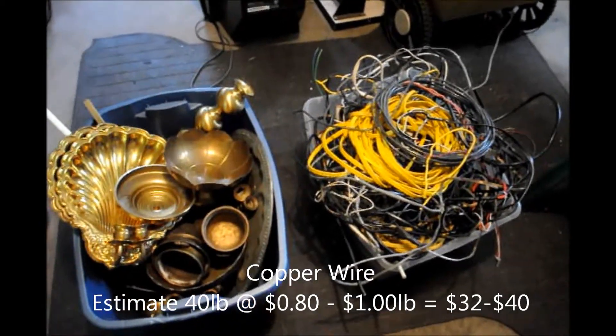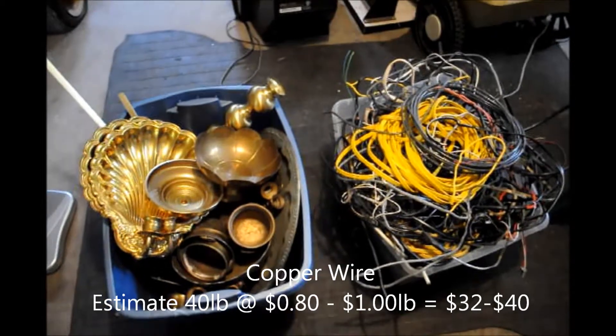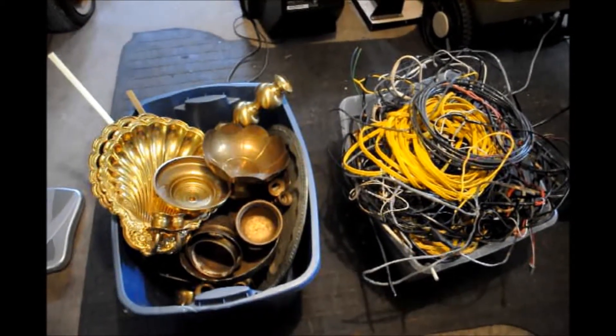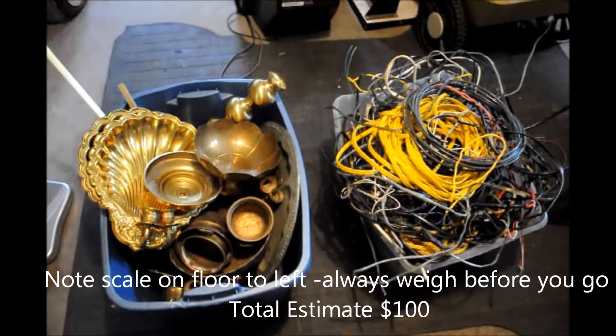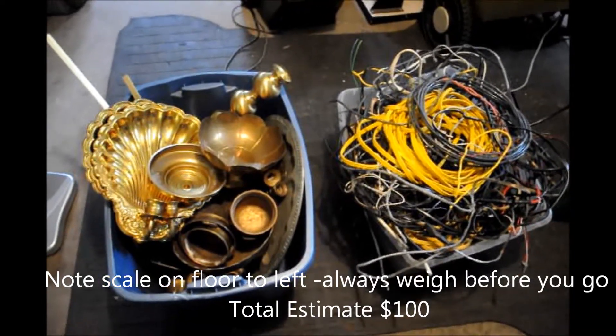And then the wires — got about forty pounds of wires, estimating to get between eighty cents and a dollar a pound, so I'm going to get about thirty-two bucks. So I should come home with about a hundred dollars, and I will post and update the video with that.